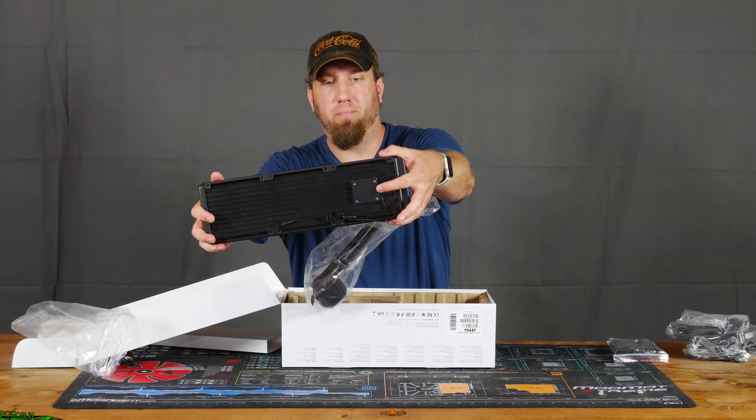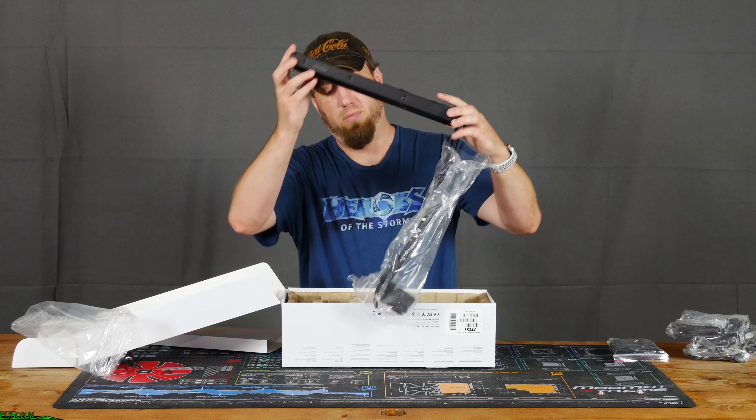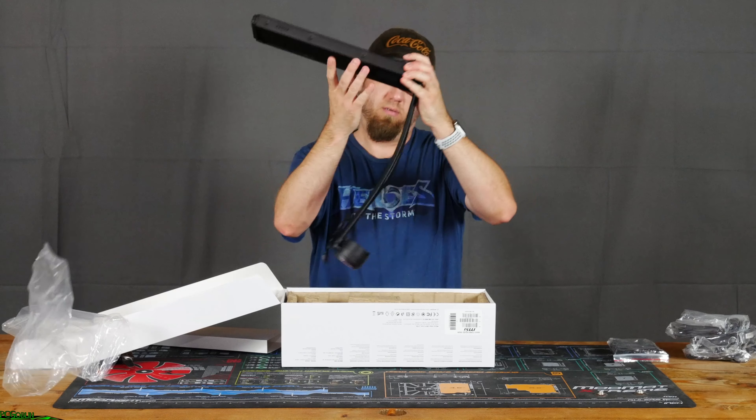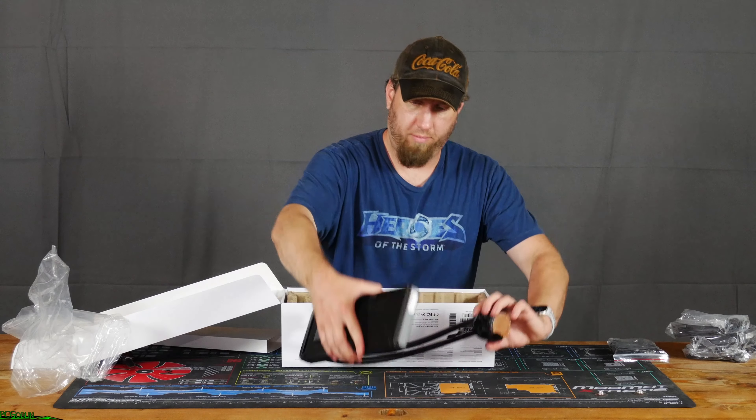You guys can see the pump right there — I'm assuming that's the pump. And then we have the water block right here. Pretty nifty.